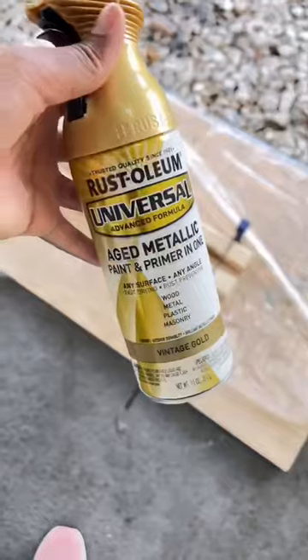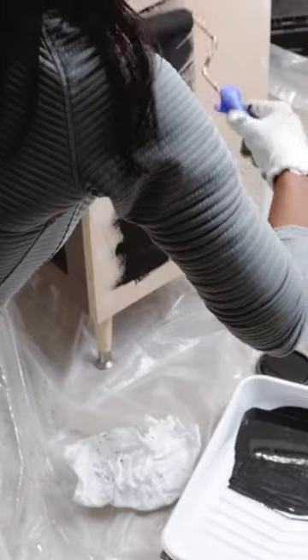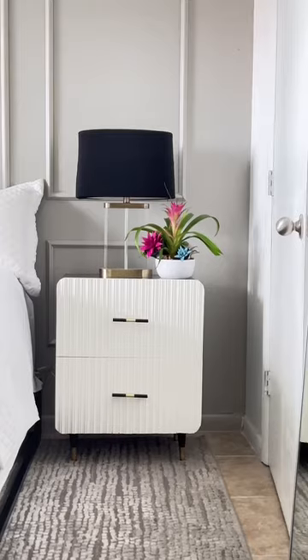Then I painted the legs of the nightstand as well as the nightstand itself and the doors. And this was the finished product.